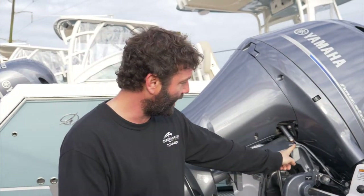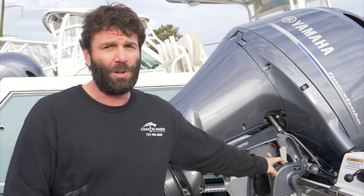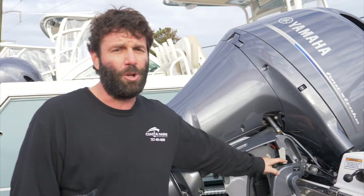Hey, what's up guys, this is Chris here with Coastal Marine, I'm the head mechanic down here on Shore Drive. One big myth when you're trailering your engines: I see a lot of boats come into the dealership with this little kickstand down. If you're trailering your engine with it in that position, that's a big no-no.